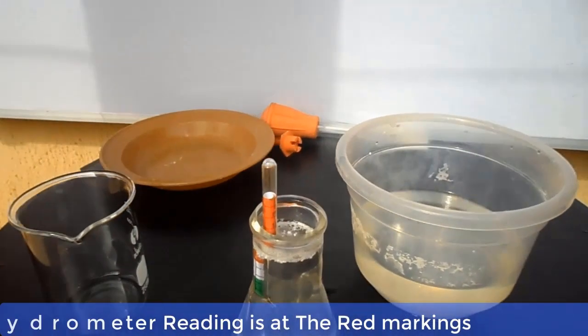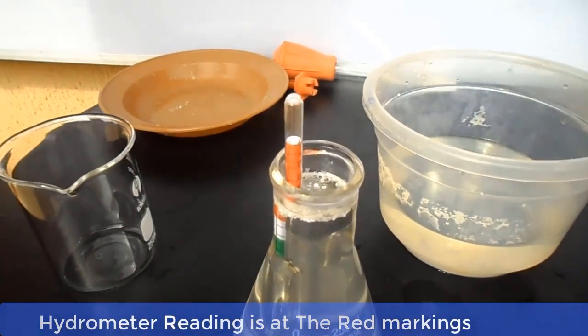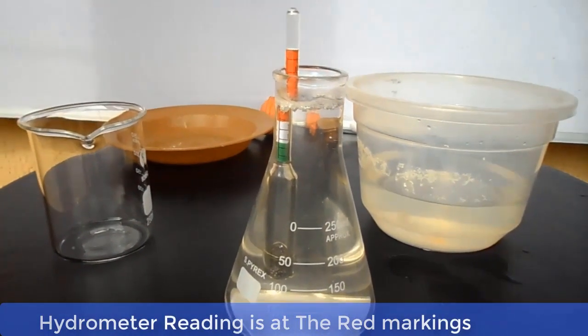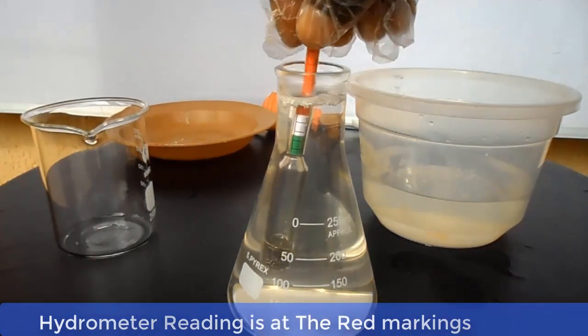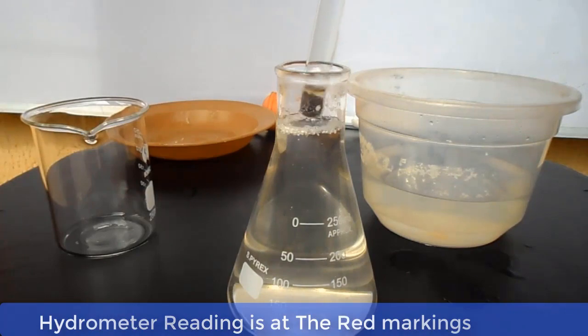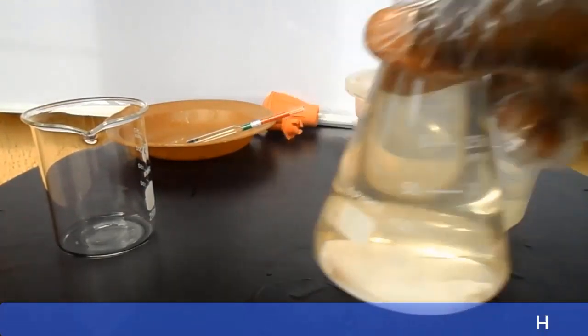As you can see, the hydrometer reading is at the red color mark. This is an indication that the water is far more than the dissolved caustic soda. It means the water is far more than the dissolved caustic soda, so we will add some quantity of caustic soda into the solution.